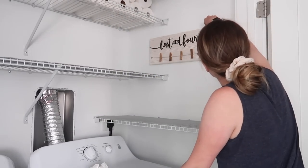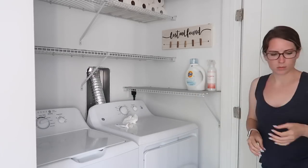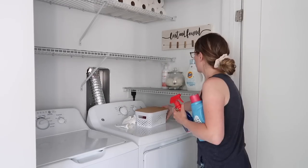This adorable little lost and found sign I found at Michael's — I want to say it was only ten dollars when it was originally like thirty-nine or something crazy like that. I absolutely love it; I think it is so cute.